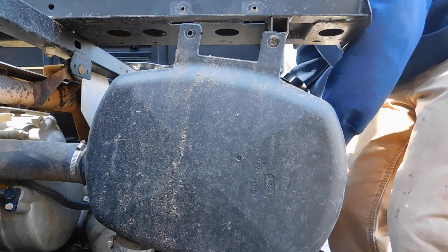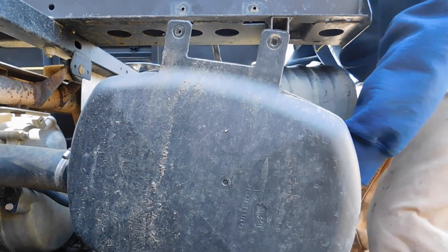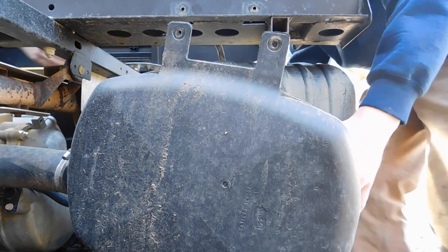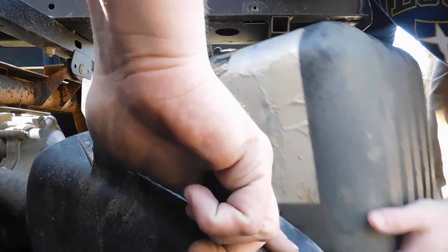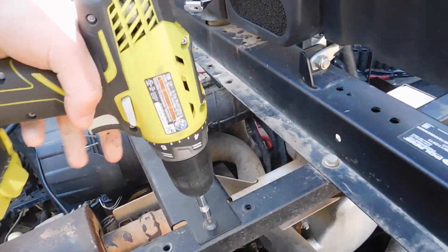Now to remove this whole air box assembly, we're just going to zip these torques out.